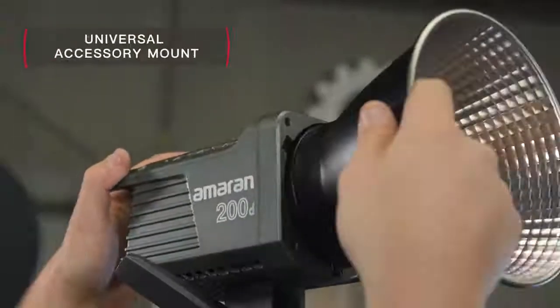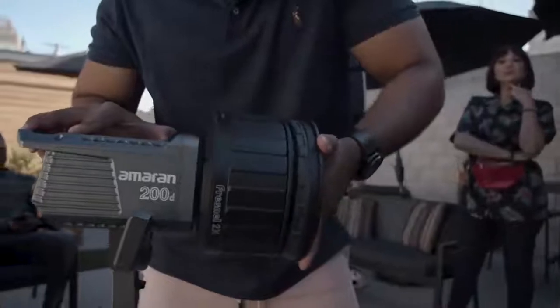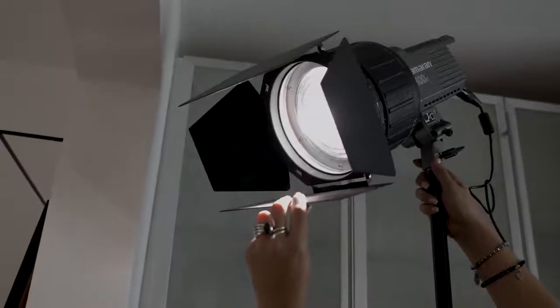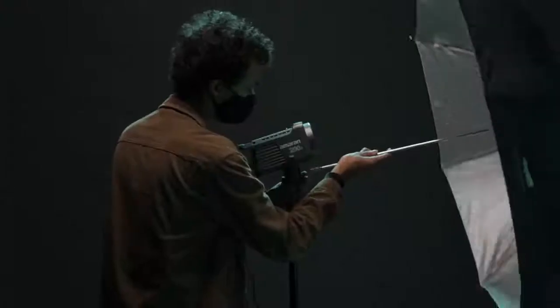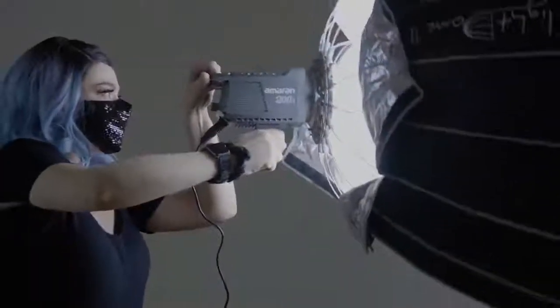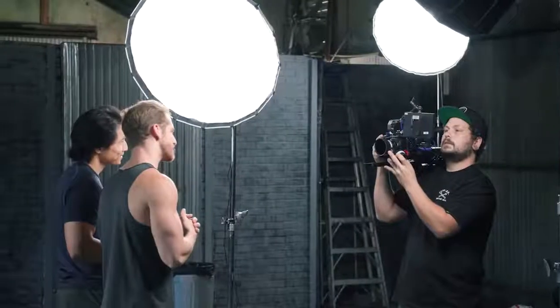The universal accessory mount is key to making Aputure lights versatile, and Amaran is no different. All four Amaran fixtures are compatible with Bowens mount modifiers, like the Aputure barn doors or lantern. They are all designed with an umbrella holder for rapid diffusion, and when paired with the new Aputure Light Dome SC, creators can always ensure that they have the best light.